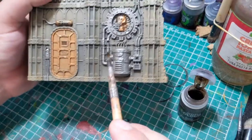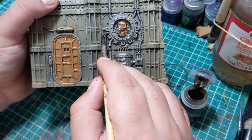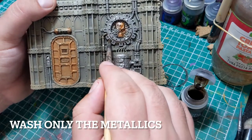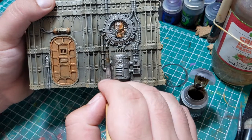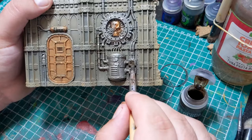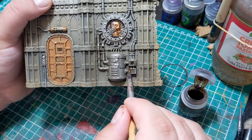Now the next thing I'm going to do is apply a heavy wash of Agrax Earthshade, or whatever brown wash you want. Alternatively, you could use an entirely different wash — we're going for a sandy look here, so you could even use a yellowy base wash like Seraphim Sepia or Reikland Fleshshade if you wanted.